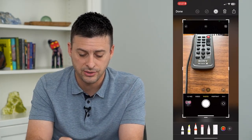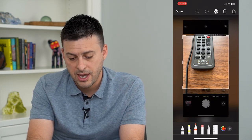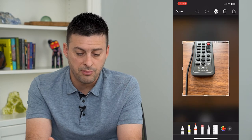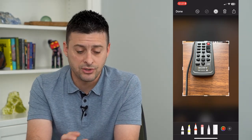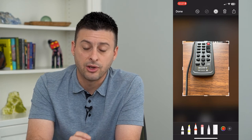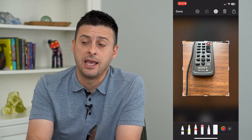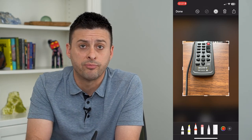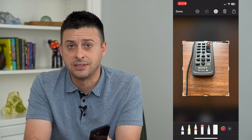Then all I have to do later is go in and crop the screenshot. And it's as if I just took a picture using my voice command, not even having to tap the camera button. So if your phone is on a pedestal or propped up somewhere, you can always use voice commands to take that picture.